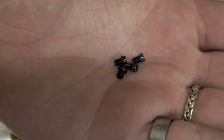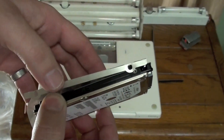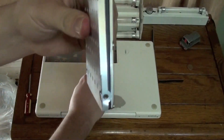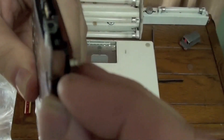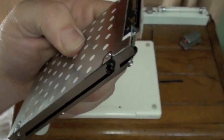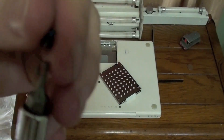Now retrieve the T8 screws and put them in a convenient location, such as right on the computer where they won't get lost. Install the hard drive in the sled, making sure you line up the screw holes in the hard drive with the screw holes on the sled. Now install the screws one by one. Using your T8 screwdriver, tighten the screws down.